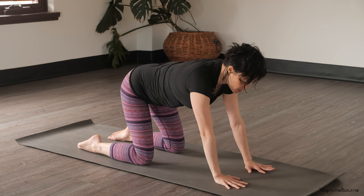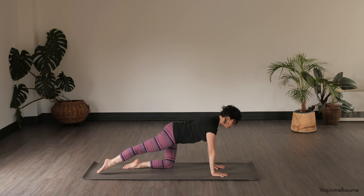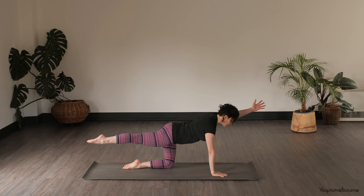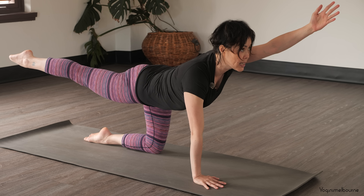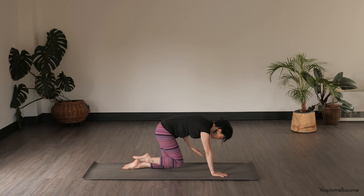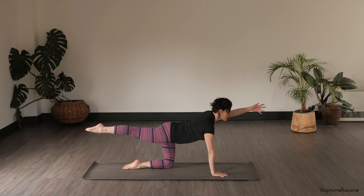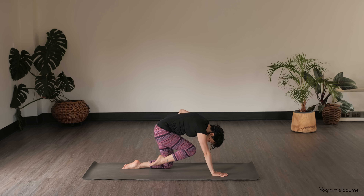Turn the fingers to point forward and take that right leg back, keeping it parallel, lifting the right leg up, lifting that left arm up. Think about the inner edge of that right leg lifting up. Take an inhale, lift the eyes, arm and leg. Exhale, curl the knee and the elbow in. And then again inhale, extending everything out. And then exhale, squeezing it in.